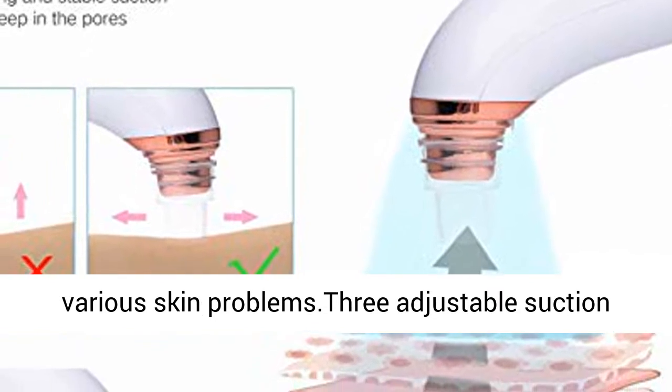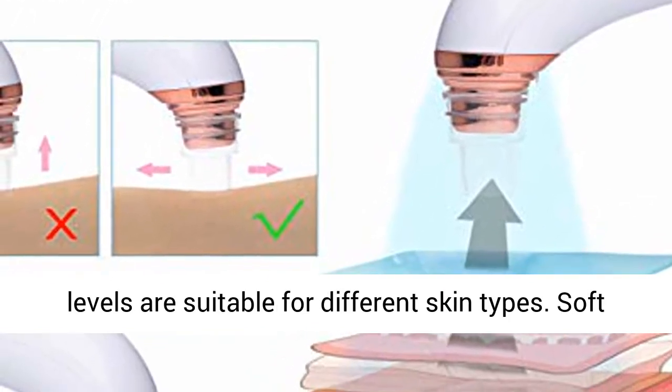3 Adjustable Suction Levels suitable for different skin types: Soft Mode for dry skin, Standard Mode for mixed skin, and Strong Mode for oily skin.